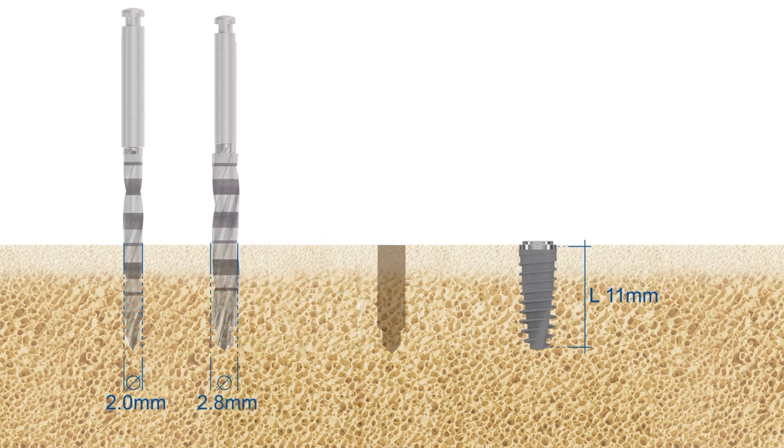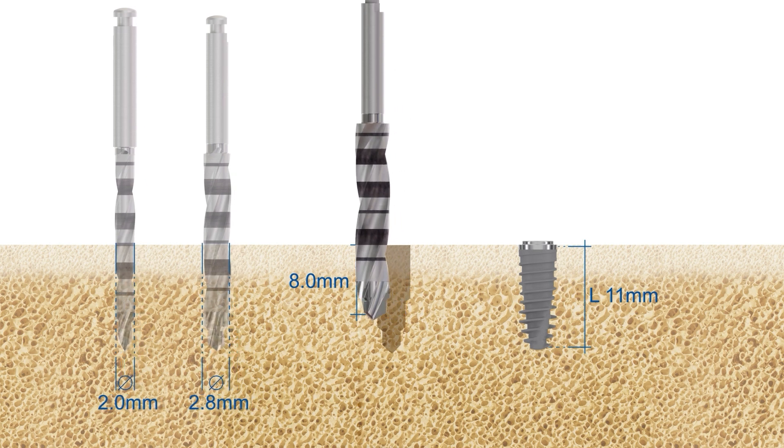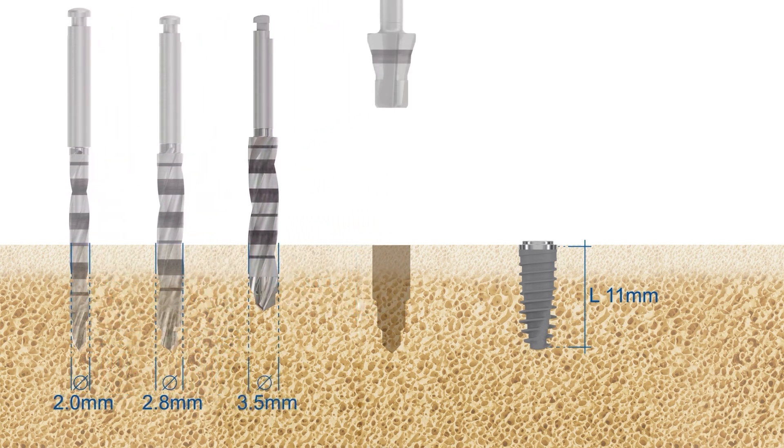Follow the required drilling steps. For Nevo MC implants, preparation with the final vector drill requires drilling at least to the 8 millimeters depth mark. In addition, use the Nevo/Element profile drill until the upper depth indicator after the final vector drill.